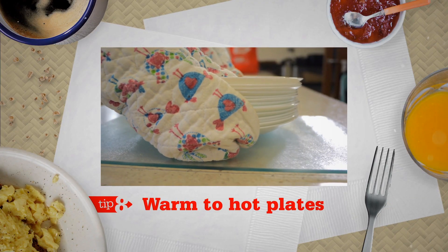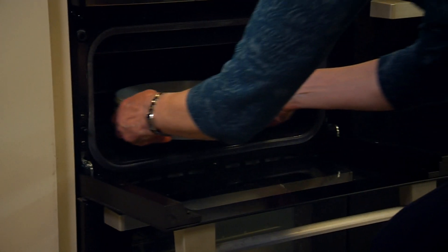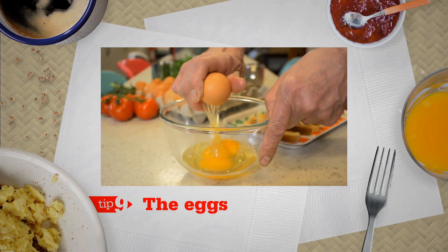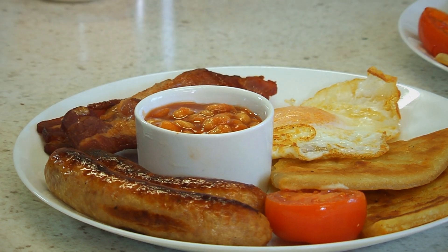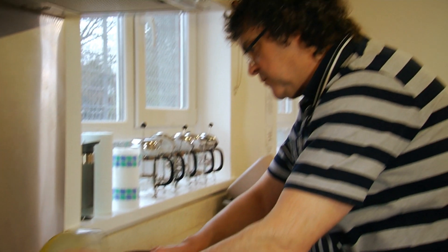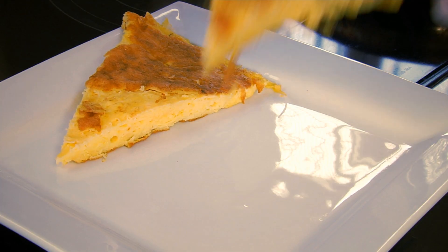Tip 8: Warm to hot plates. By the time your server gets to the table, that plate will have cooled down a little, but hopefully the food won't. Tip 9: The eggs. I know we all like a fried egg with our breakfast, but you don't have to make it difficult for yourself. What about scrambled eggs? They keep their colour and their texture. Or pre-cooked omelettes cut into slices — heat and serve.